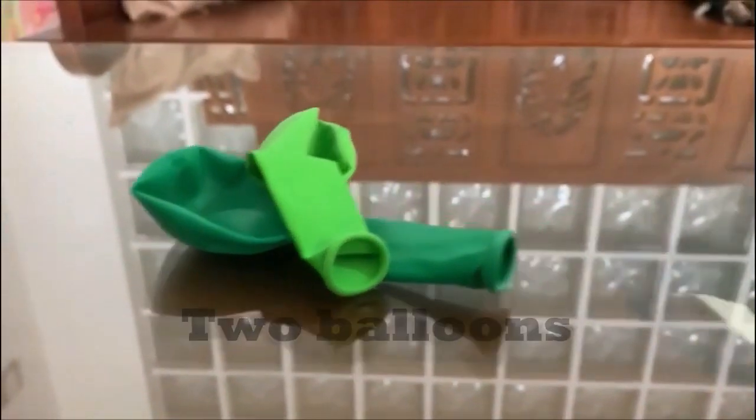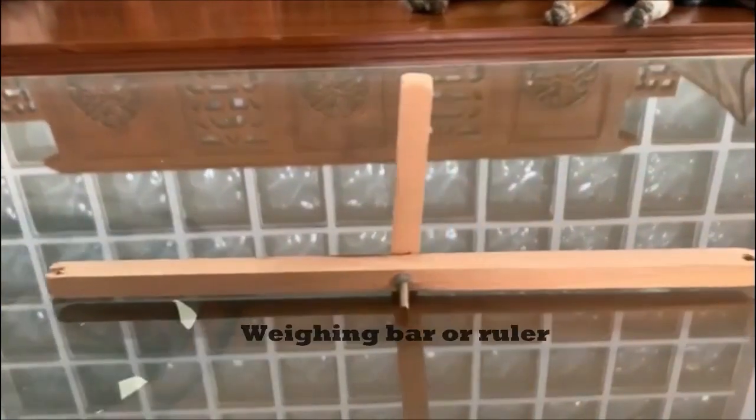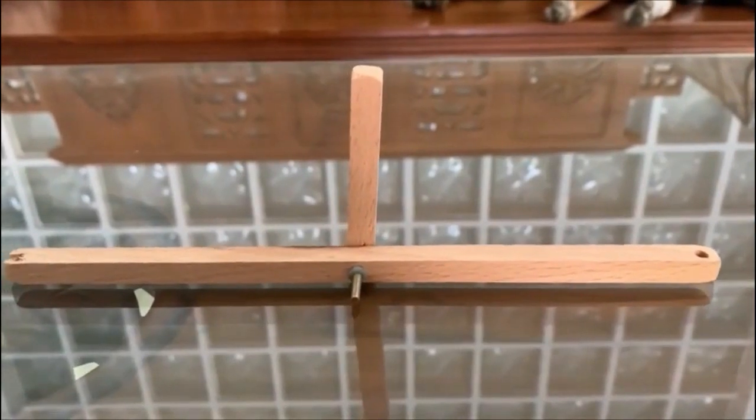Here's a list of things that we need for our experiment. We need two balloons, a few rubber bands, a small bar or even a 30cm ruler, and a safety pin.